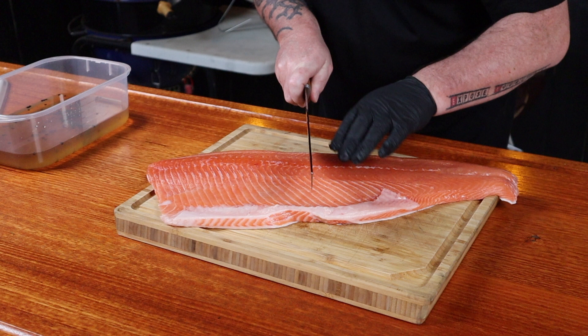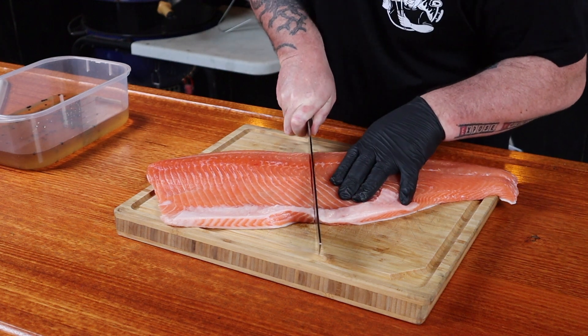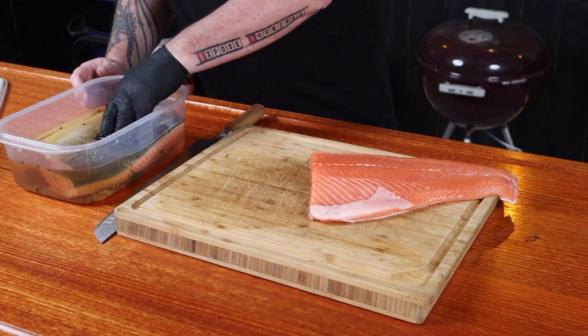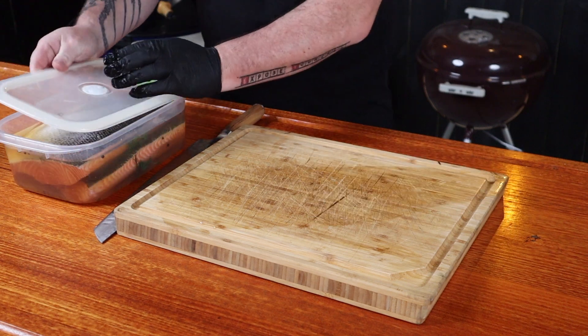Now we can add the salmon to the brine. Being that this is such a large piece of salmon, I'm actually going to cut it in half. For larger pieces like this, even if cut in half, a 12-hour brine is fine. If you can only find thinner, smaller pieces — about an inch to an inch and a half to two inches — six hours is the max for that to brine. I'm going to cut it straight in the middle.